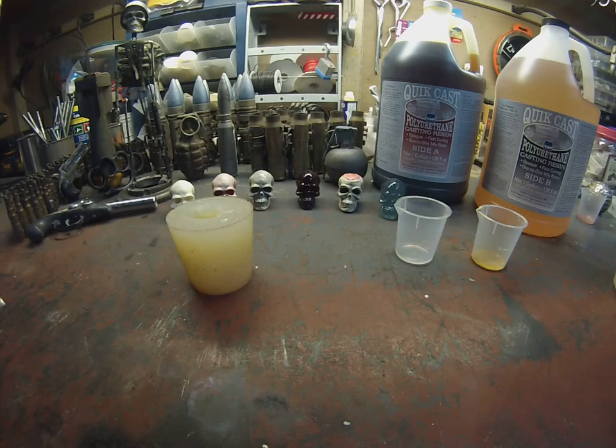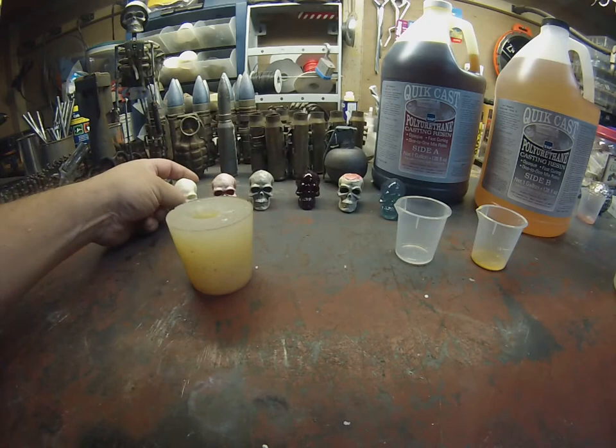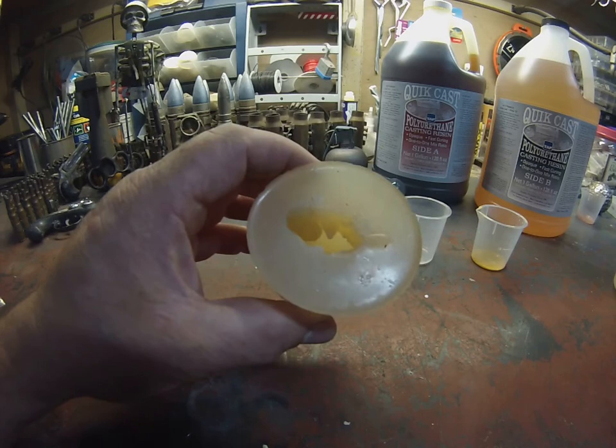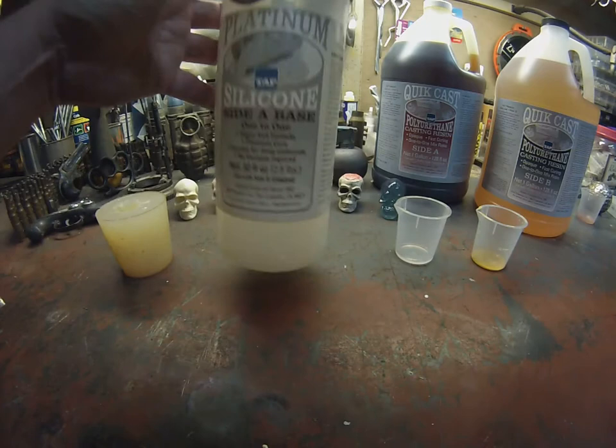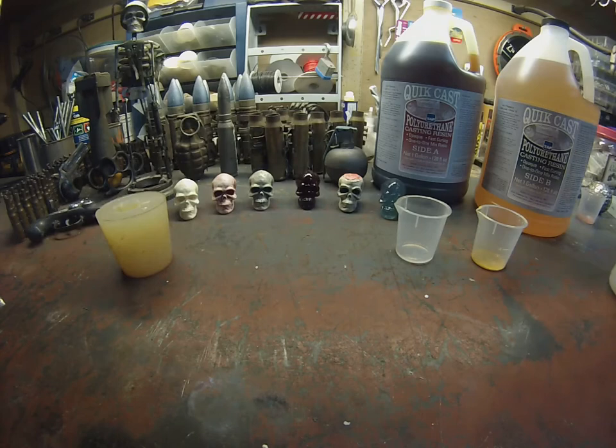Today we'll be making the little polyurethane skull castings, which are these in the background, and I'm going to show you the process that I use. First of all, I made this mold which was made with silicone platinum series part A and part B from Tap Plastics, and then I used a mold of a skull — and this is the final result.